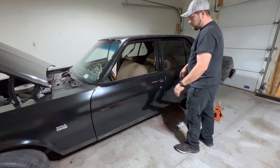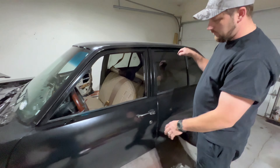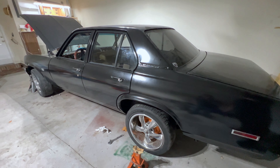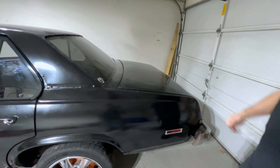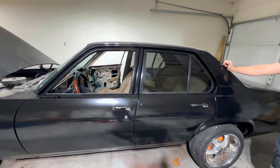All the way around, I put new weather stripping around the windows and the trunk lid. What do we got left, Colin? We've got a transmission leak that we need to address, and brakes — just to get the car to move.